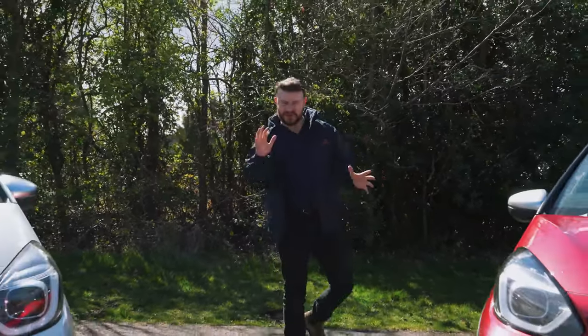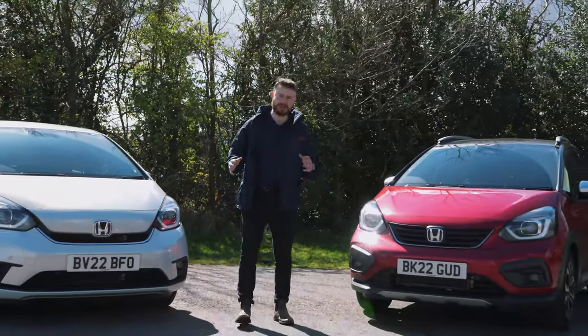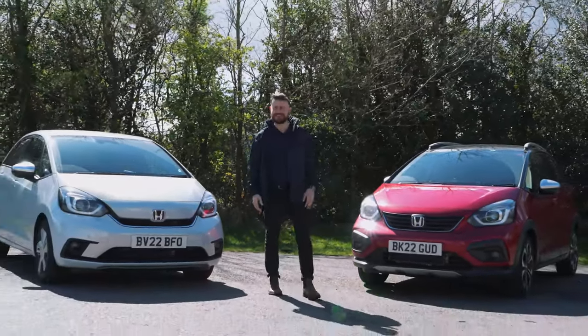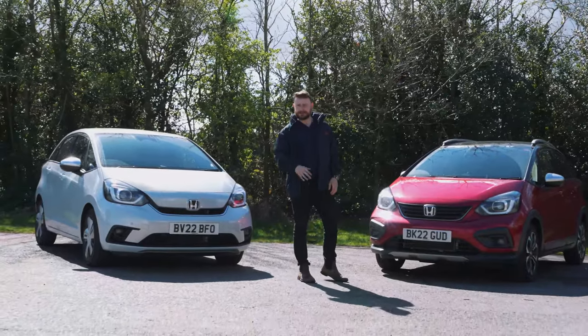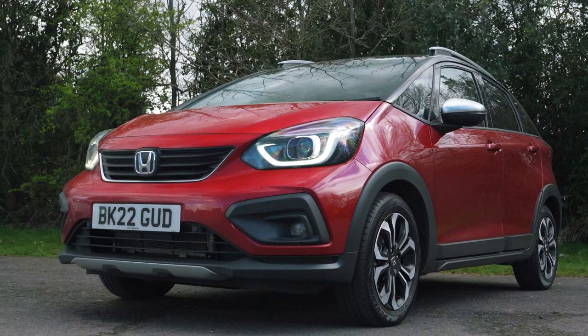This is so exciting. Honda Jazzs, or Jazz Eye — I'm not quite sure exactly what the plural is — but look, there's two of them. And the eagle-eyed amongst you may have noticed that they do look slightly different, and that is because the model on my left is in fact the new Jazz Crossstar.